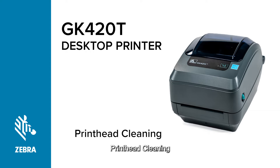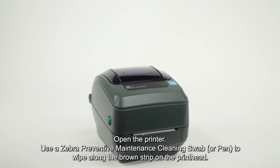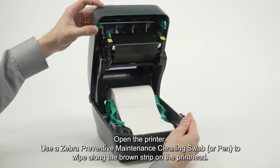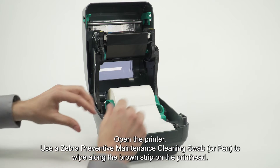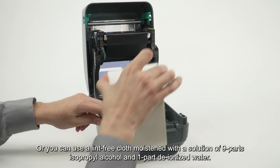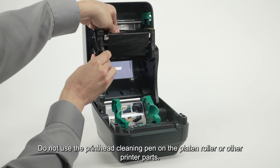In this print head cleaning tutorial, you will learn how to replace the print head. Open the printer and use a Zebra preventive maintenance cleaning swab or pen to wipe along the brown strip on the print head. Alternatively, you can use a lint-free cloth moistened with a solution of nine parts isopropyl alcohol and one part deionized water.